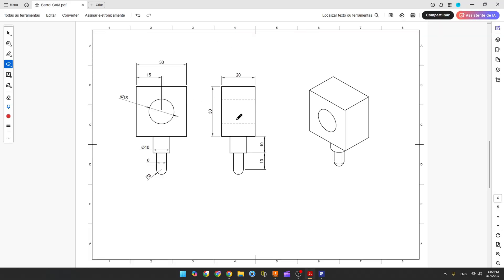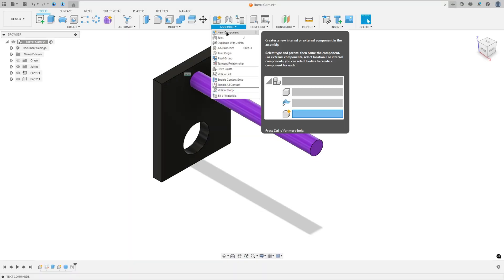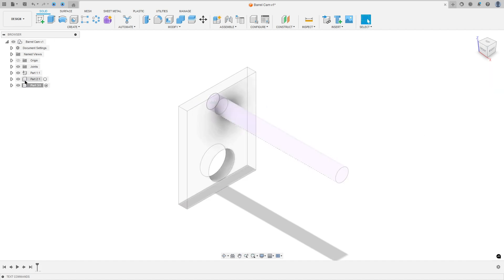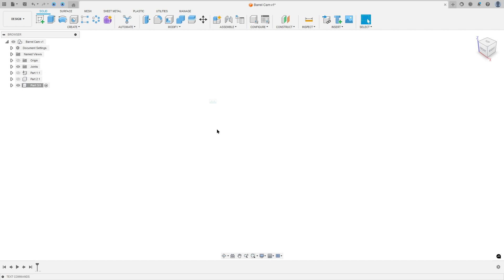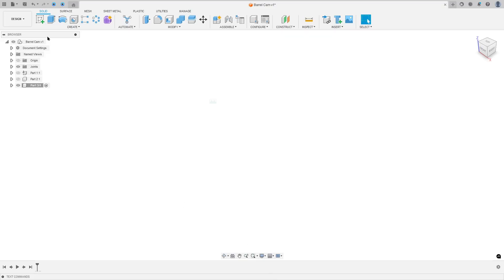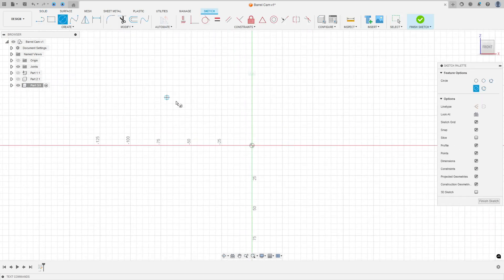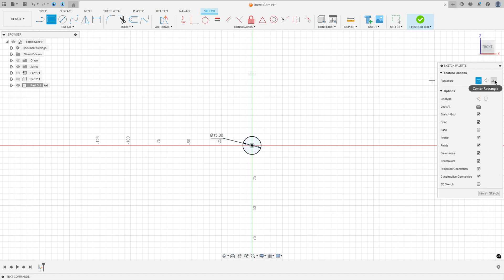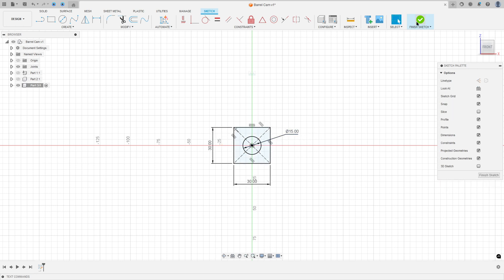Now let's create Part Three. Go to Assembly, New Component, name it Part Three, the parent is the barrel cam, and press OK. Hide Part Two and Part One. The first step: make a circle with 15 millimeters of diameter and a square 30 millimeters by 30 millimeters. Go to Create a Sketch, select the front plane, select the circle, click on the midpoint, 15 millimeters diameter, then select Rectangle, Center Rectangle, click on the midpoint, make a square 30 millimeters by 30 millimeters, press OK. Finish the sketch.